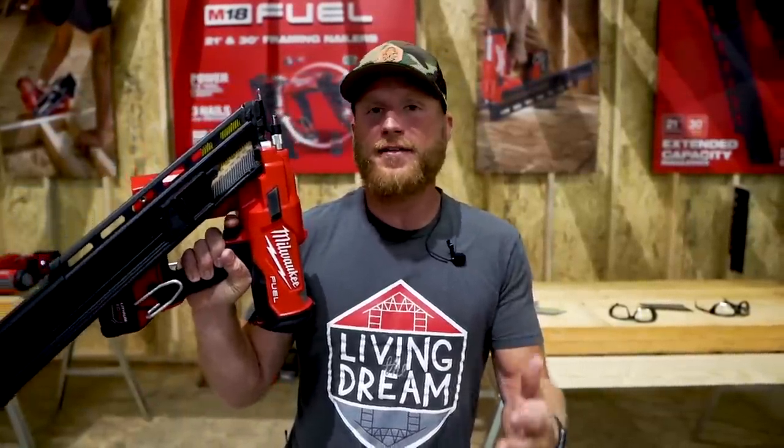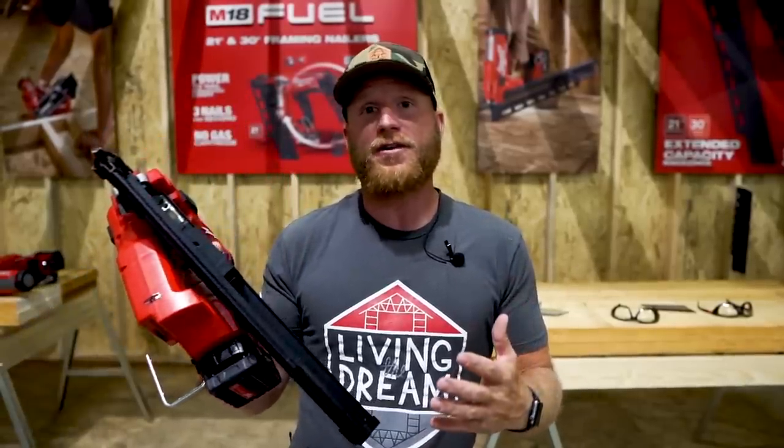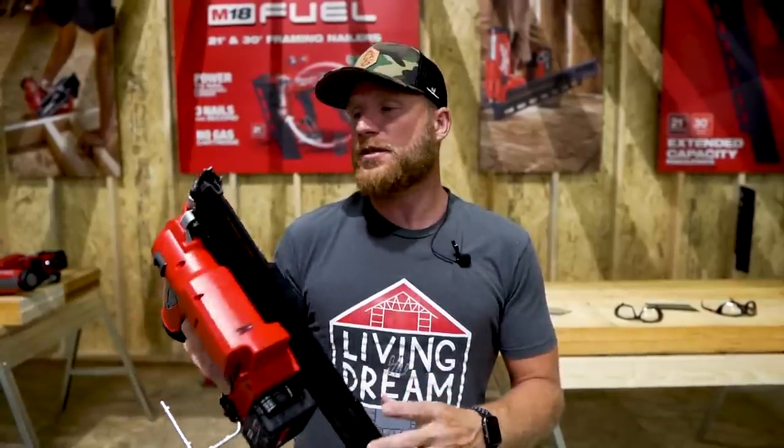I've got five tools I want to share with you that are probably my favorite releases that Milwaukee brought to us. I'm going to start right off with the battery-powered framing nailer. I've used the Hitachi for the last couple years — it's a great nailing option if you're going full battery and it's really served all purposes.